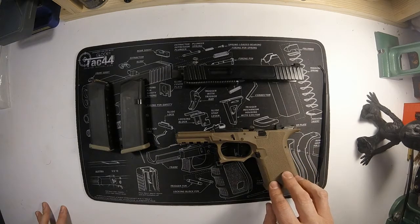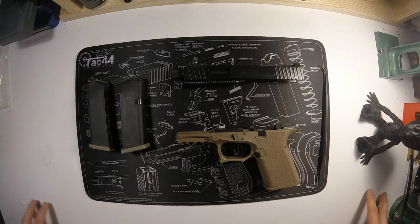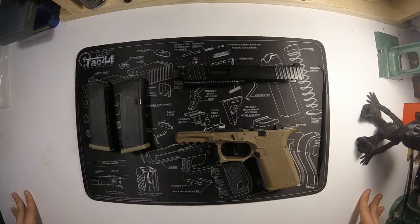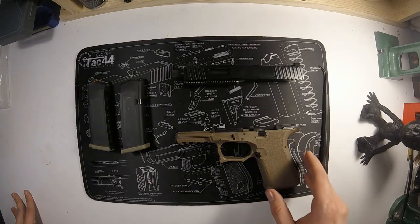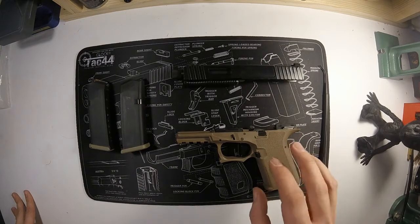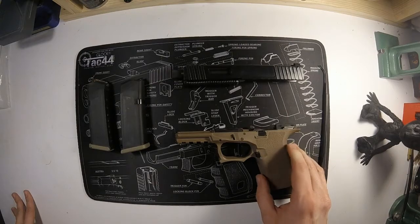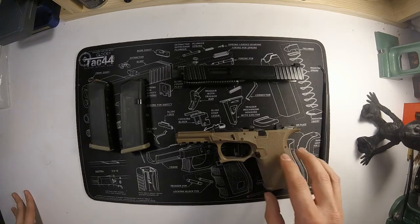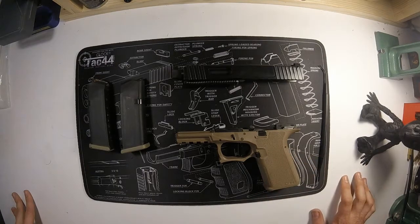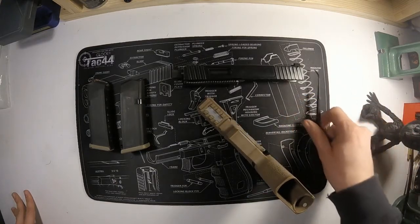So first off, what is an 80% firearm? An 80% firearm — and you can buy these in AR-15s as well, those are very popular, these are just now starting to catch on — what it means to be an 80% complete gun is the trigger group will not fit, so it takes some custom modification at home. With an 80% lower, they don't come with serial numbers, which is one interesting thing about having one of these.